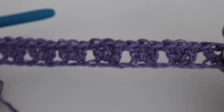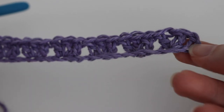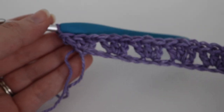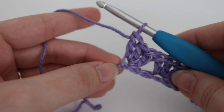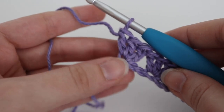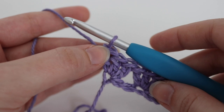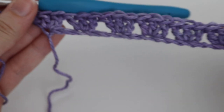So I finished row one and this is what it looks like. You have that chain three which counts as your first double crochet, and then all your three double crochets together. When you get to the very end, you're going to have three double crochets in that very last chain. If you're new to crocheting, put your stitch marker in the top of that last stitch. So again, this is row one.